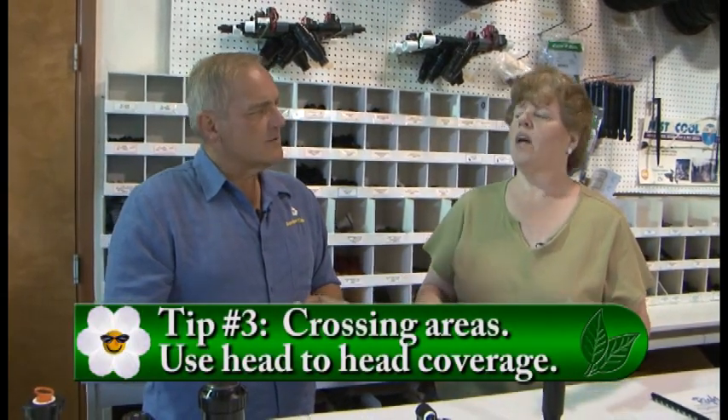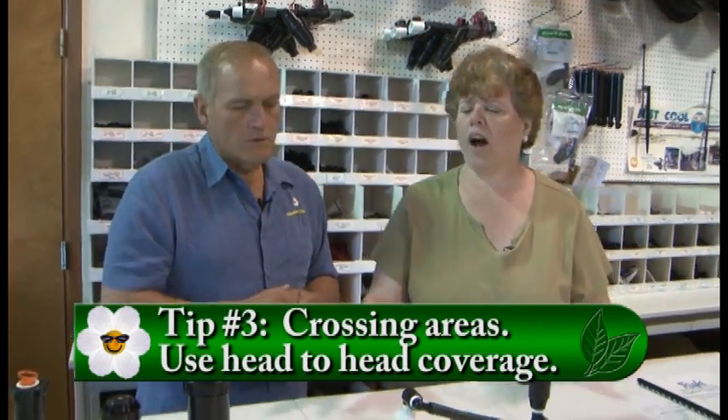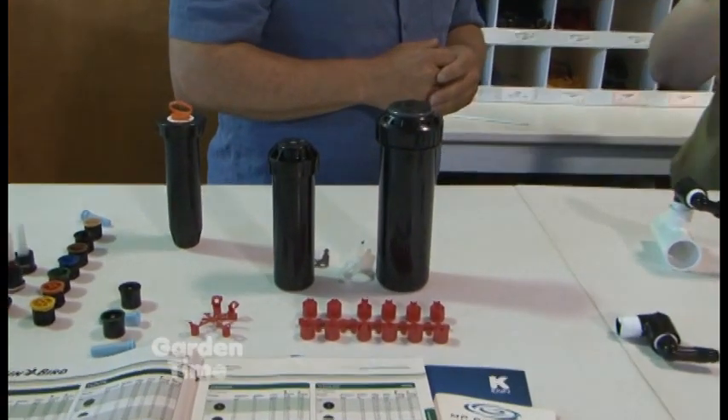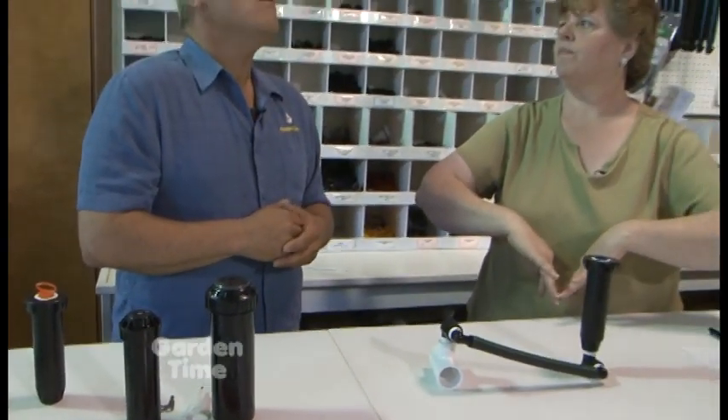Head-to-head coverage - that means that heads don't water right around the base of themselves, they throw away from themselves. They need the other heads to water their own feet. If you've got heads that are spaced and they're watering outward, you're missing the most important part. You want complete 100% coverage - you need two heads watering every square foot. Your elbows would be the sprinklers, and basically you're watering all the way. If you're doing it any other way, you're missing the most important part.